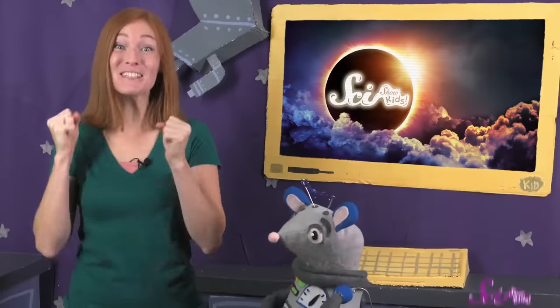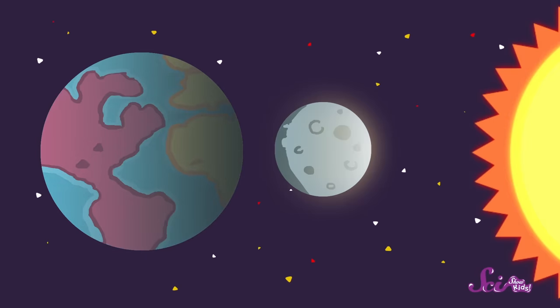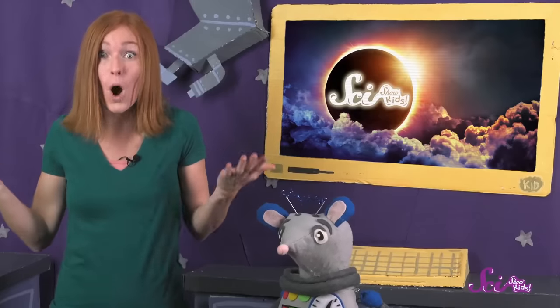The solar eclipse is so soon! Can you tell how excited Squeaks and I are? We're going to be able to see the moon block the sun so it looks like nighttime during the day! We've learned all about how an eclipse happens, but there's one more really important thing we need to talk about — how we're actually going to watch the eclipse!